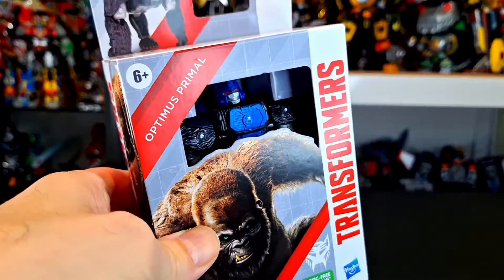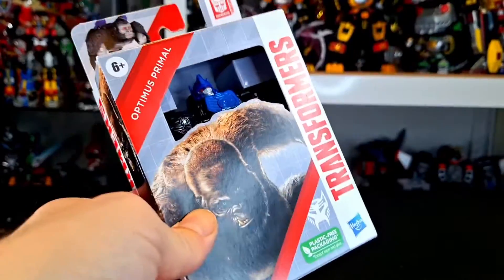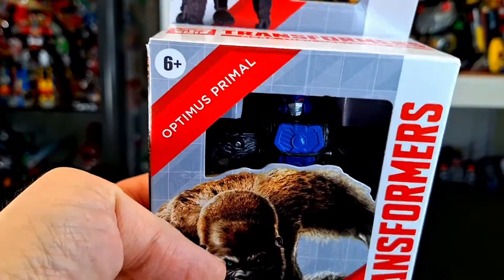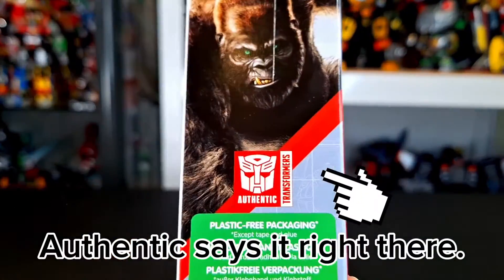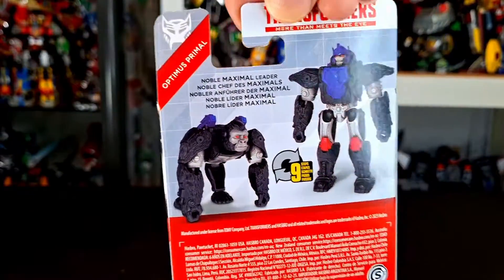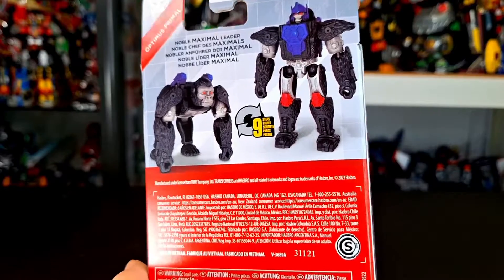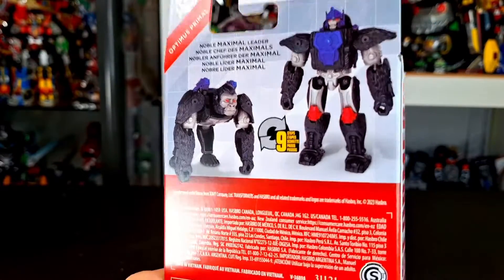What up folks, I'm UltraZone, and today I have a review of the Transformers Authentics — I don't know why they call them Authentics — Optimus Primal. This is a cheapo Optimus Primal that I got at 5 Below, but they show up in other cheapo places too.